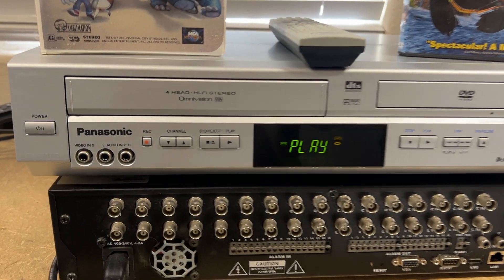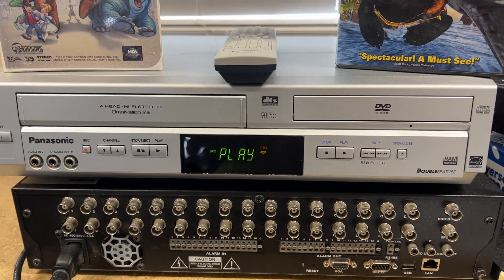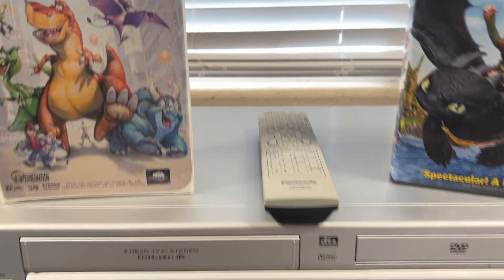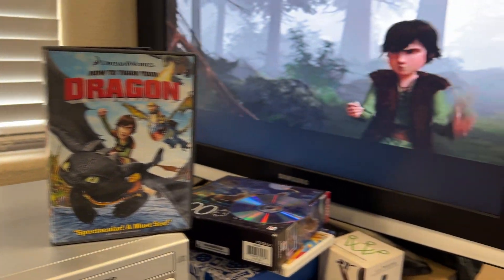This is a demo of the Panasonic model PVD4734S. It's a combo VCR and DVD. Comes with the original remote. Currently playing the How to Train Your Dragon DVD.